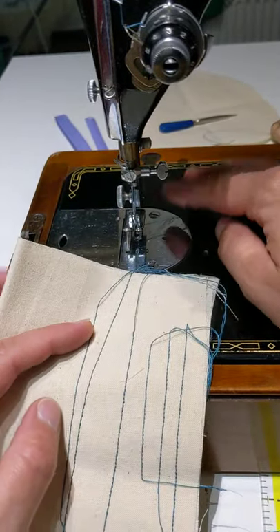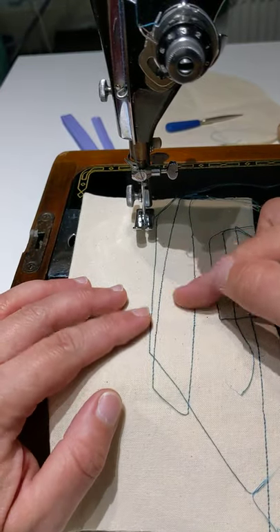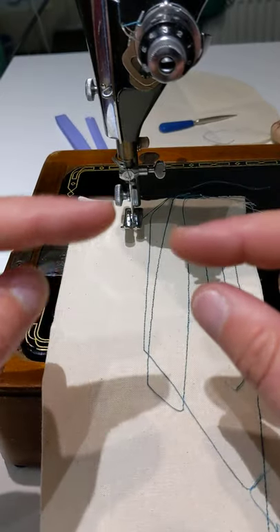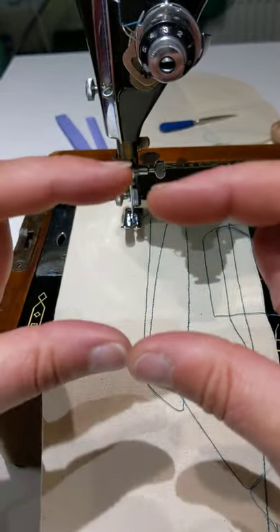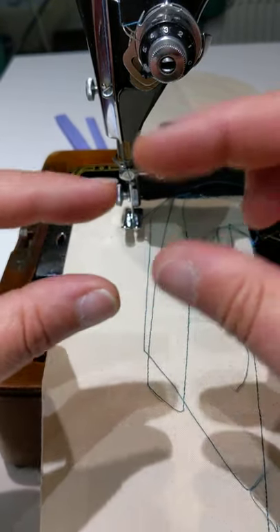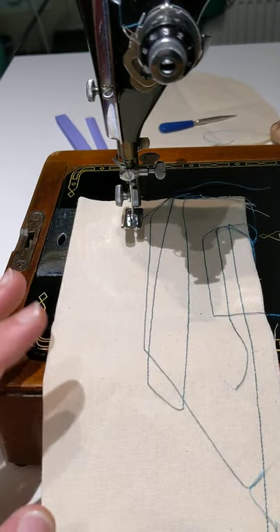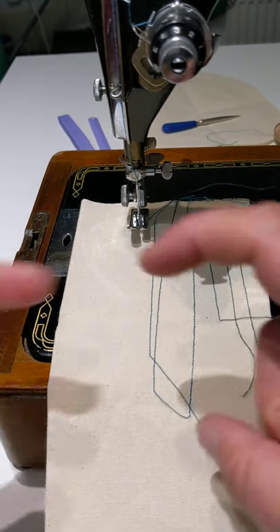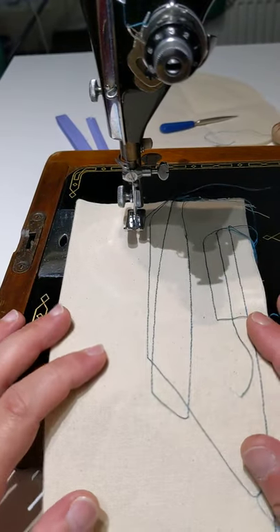Different fabrics will have an effect on your tension. Remember in the last video I was talking about pressure — a single thin fabric like silk compared to really thick fabric. With a thicker fabric you might need to increase the tension or adjust accordingly. Don't be afraid of tension — if your tension is slightly out, it just means your tug-of-war is a bit funky, that's all.